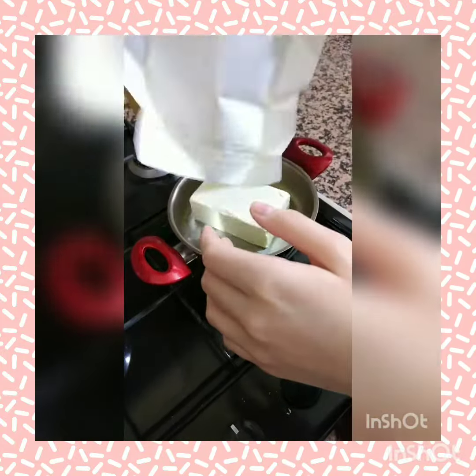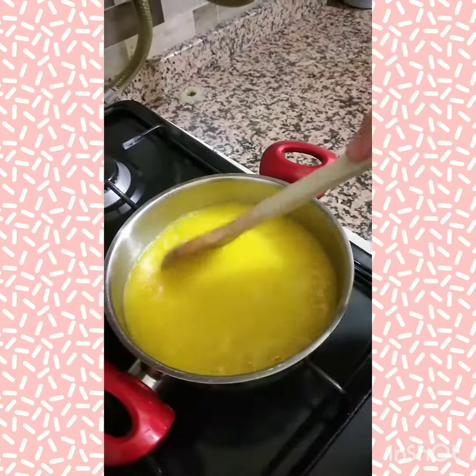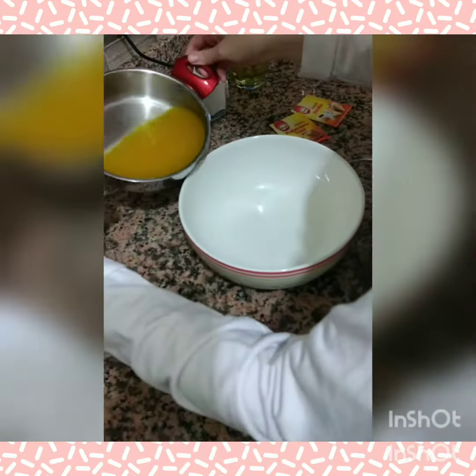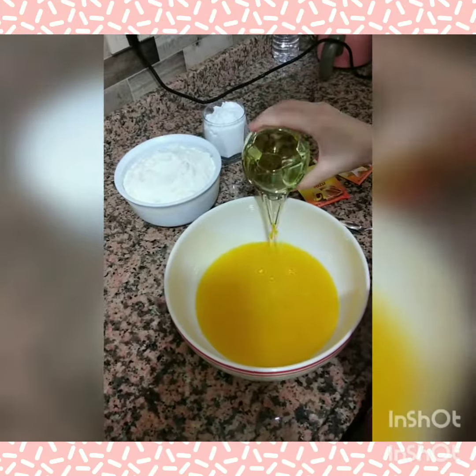One package of butter is melted in a pan. Half a glass of oil is added in a bowl.